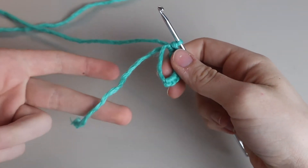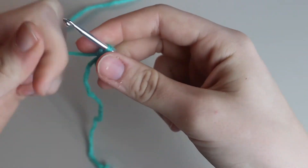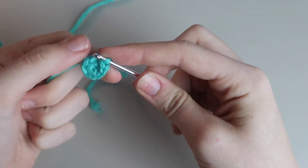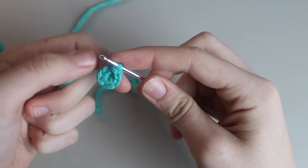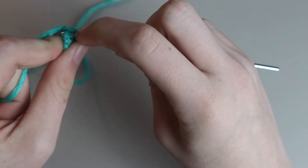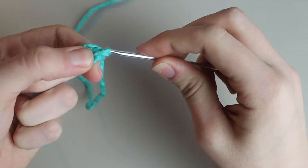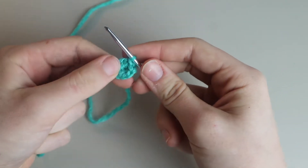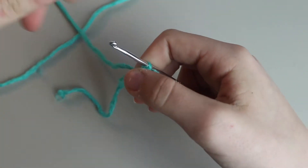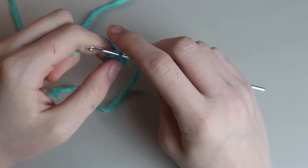After you have eight single crochets, take your end yarn and pull it tight so the circle closes. Then place a slip stitch into the first stitch of your round — insert your hook, yarn over and pull through the one loop on your hook. That finishes row one, which is entirely comprised of single crochets. Now we can begin working on the second row.